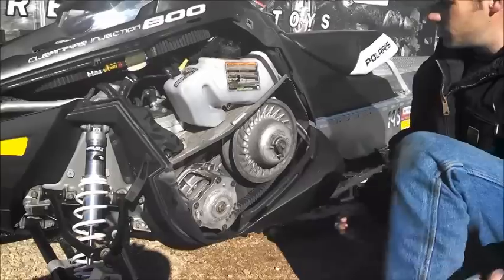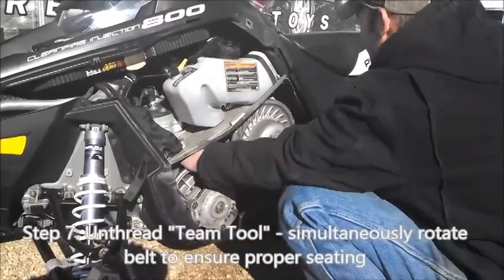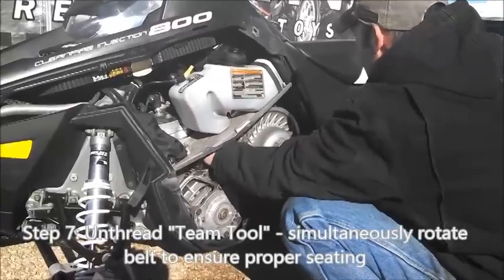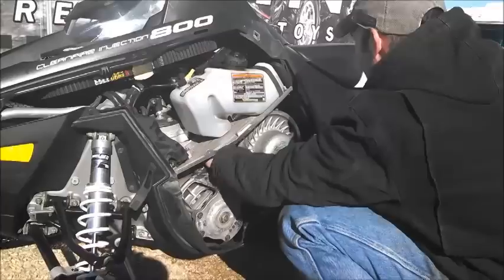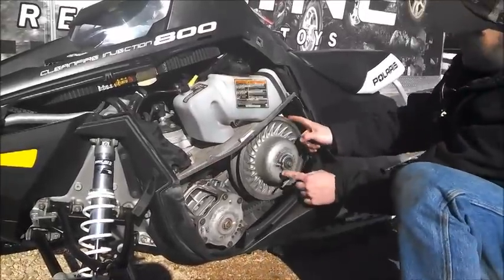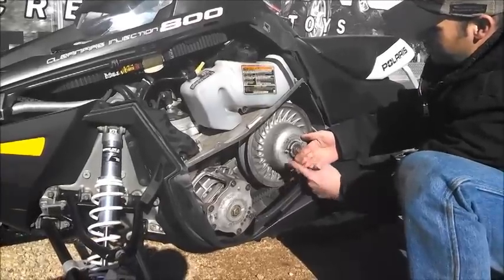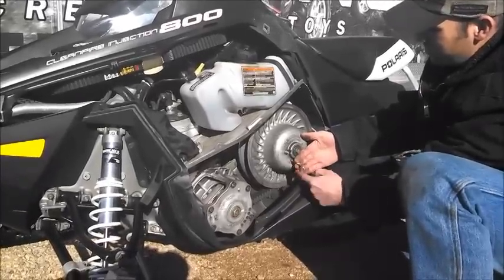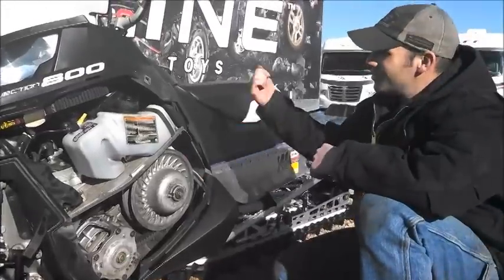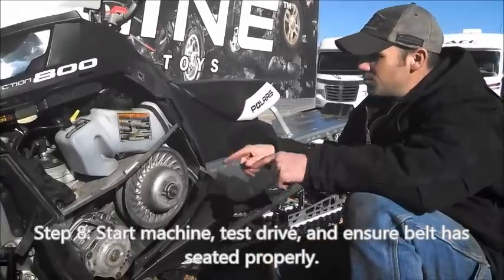From there, take your team tool back out. From here, I like to start the machine, clutch it down the trail a little ways, and get the clutches both spinning.